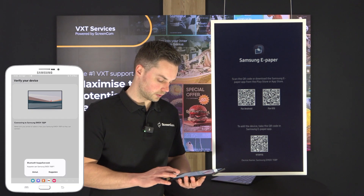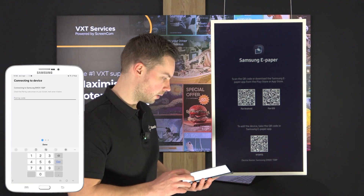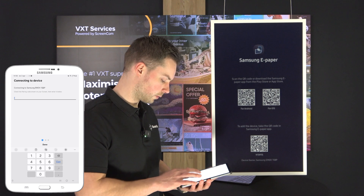It will ask me to connect and then I can fill in the pairing code. The pairing code is 915915.